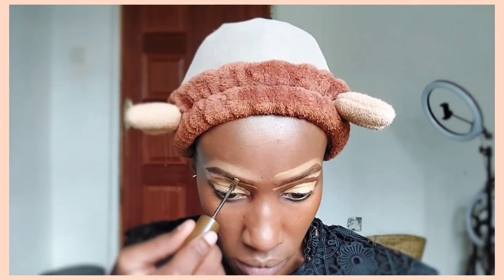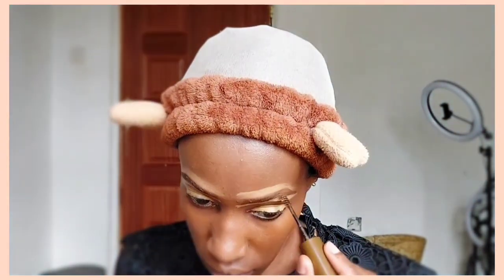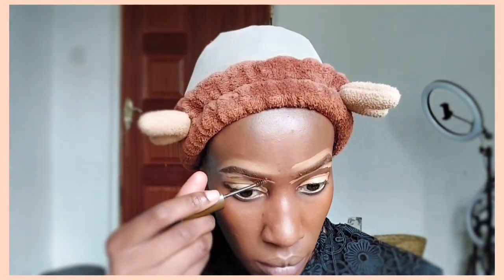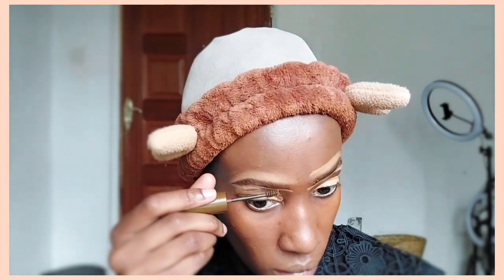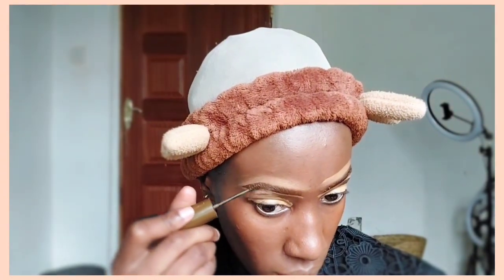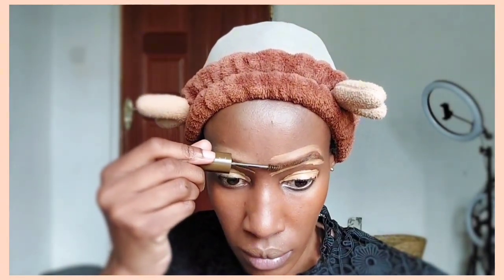I'm letting the concealer around my eyebrows and on my eyelids set a little bit while I apply my eyebrow mascara. This is the Pastel First Tell Eyebrow Mascara in the shade Dark Brown — it's supposed to make your eyebrows last all day. I'm applying it using the spoolie provided with the mascara. After that, we'll blend out the concealer — don't let it sit for too long or it might dry out.